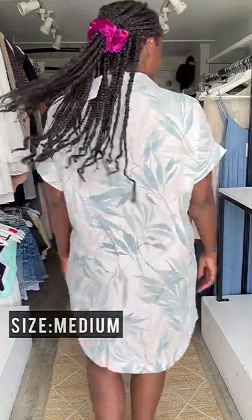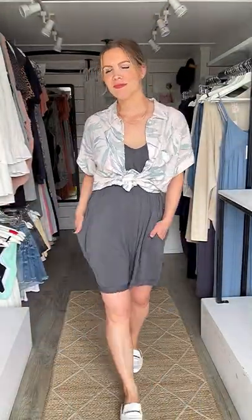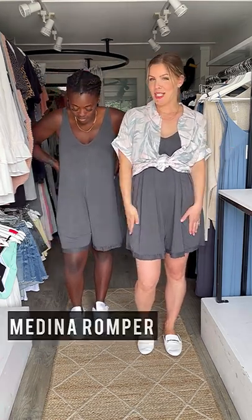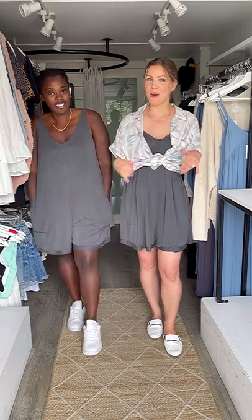And I'm in my true-to-size which is a medium. Here we are in the Medina Romper — I am wearing the Cyrus Oasis Dress over top, tied as a top again. So versatile — we love when pieces can be worn so many different ways.